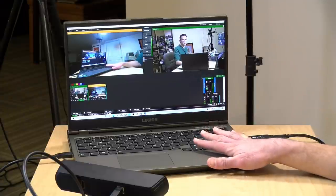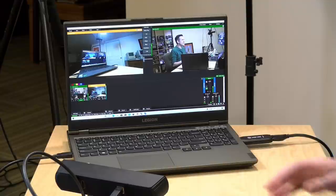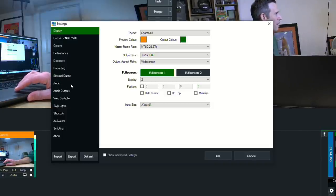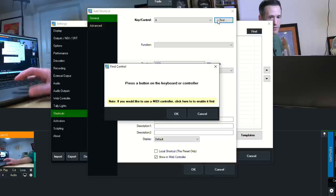The next thing we need to set up are keyboard shortcuts. I am the director and the talent, and I control everything from one of these inexpensive Logitech wireless keyboards. I've got the cut command mapped to the spacebar — when I hit the spacebar it switches my cameras. It takes whatever's in preview and makes it program. I've also programmed number keys to get different cameras queued up in preview. To set up a shortcut, go to the settings icon in the upper right, go to the shortcut section, click add, then click 'find' and push the key you want — in this case the spacebar.